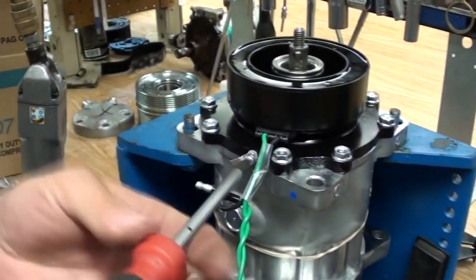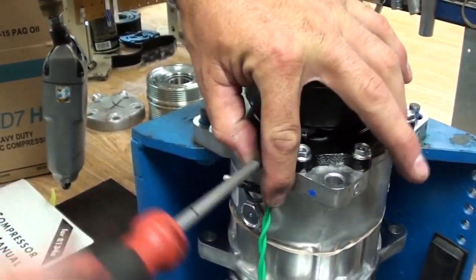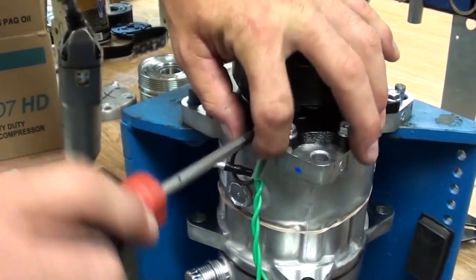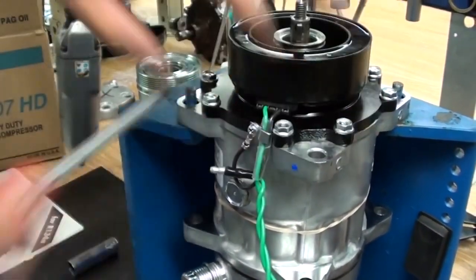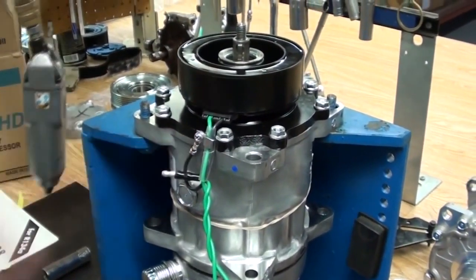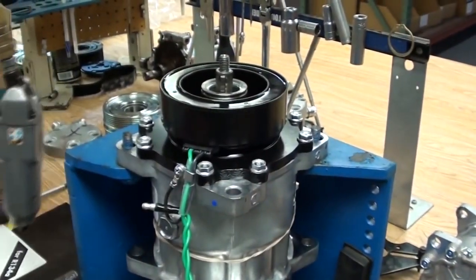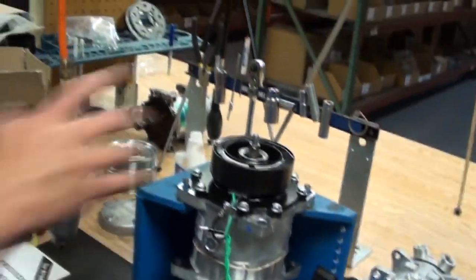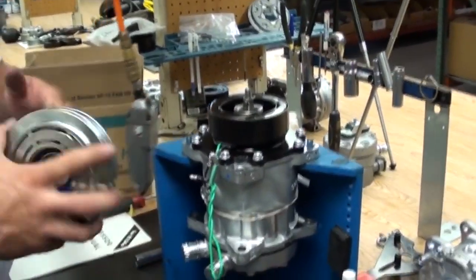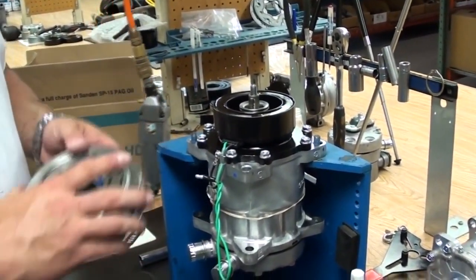With the coil mounted to the compressor with the snap ring, it's time to put the wire clip on. Make sure that if it's an externally grounded coil the wire is properly connected. The torque spec for this is six pounds — it's not much, so don't strip it out. We're ready to put the pulley back on once we've confirmed the snap ring is on and the coil wire is attached to the nose cone of the compressor.